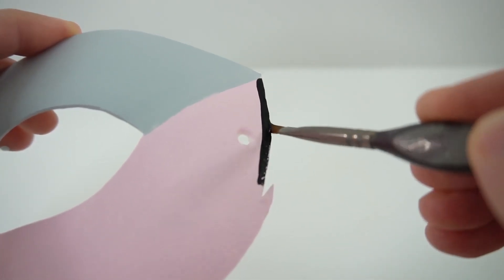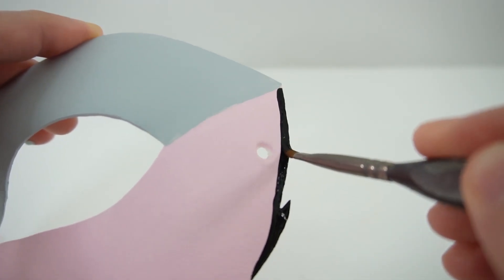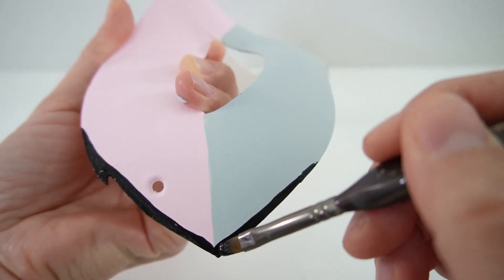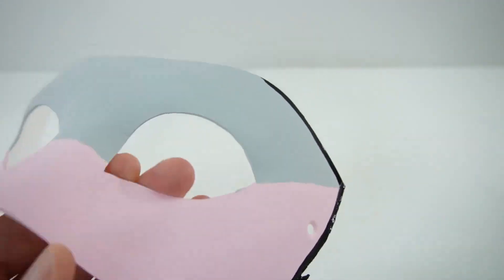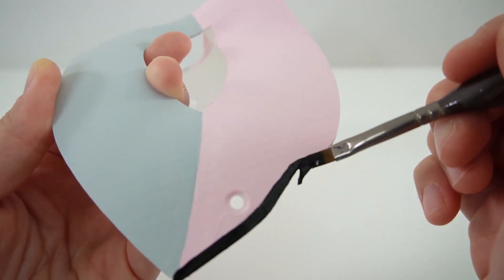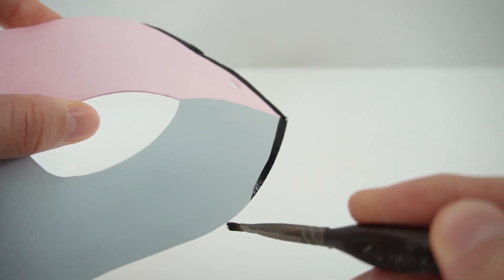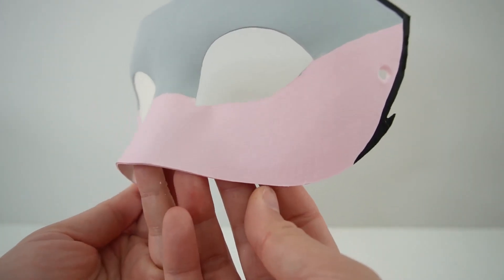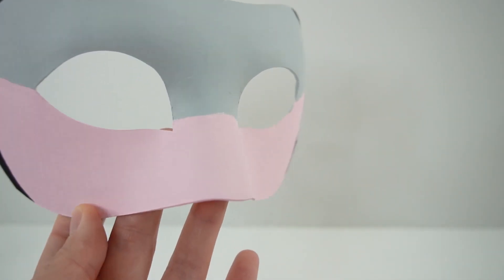Now we're going to add black to the edges. I'm going to start with the pink side. Now the top grey side. It looks really, really good. I think as a final touch, we do need to add some glitter.